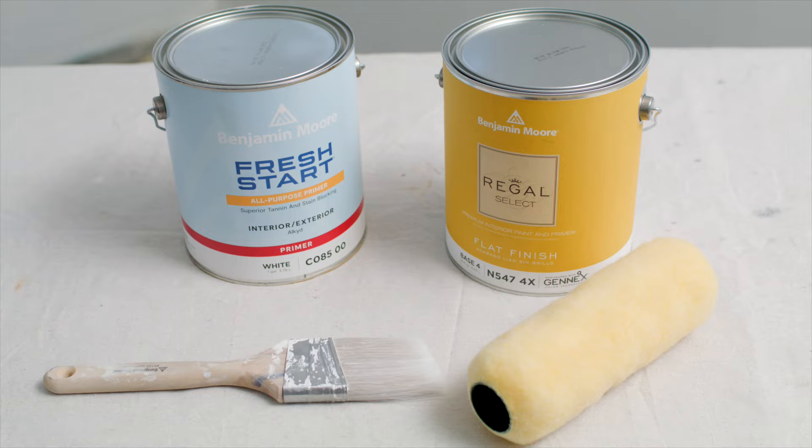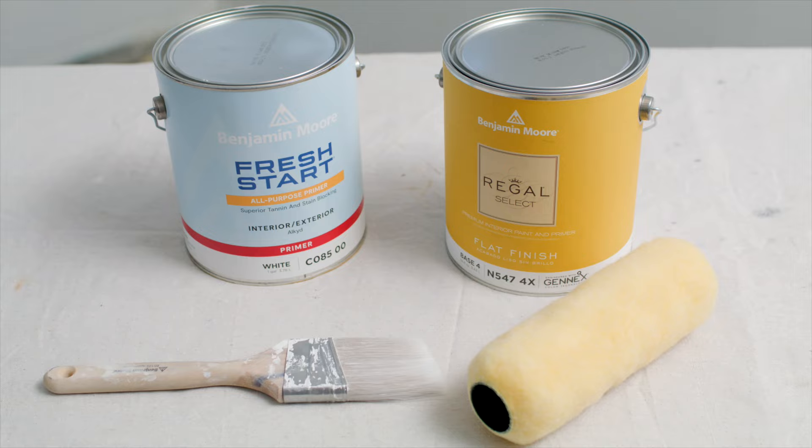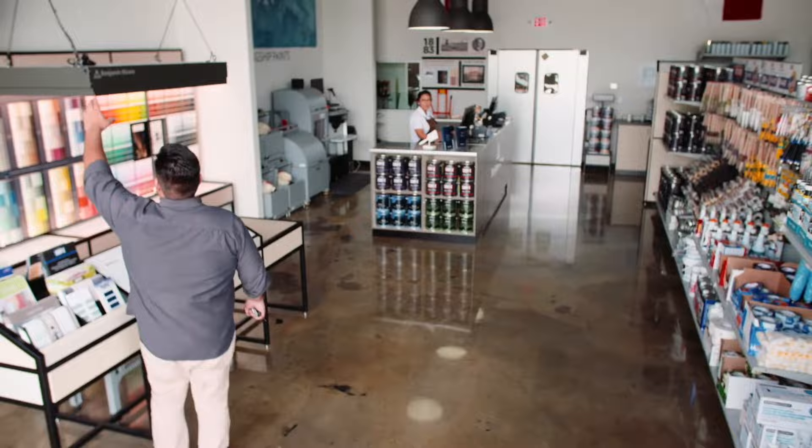First, you'll need to gather these products, tools, and materials, many of which can be found at your local Benjamin Moore retailer, where painting professionals are also available to answer any of your questions.